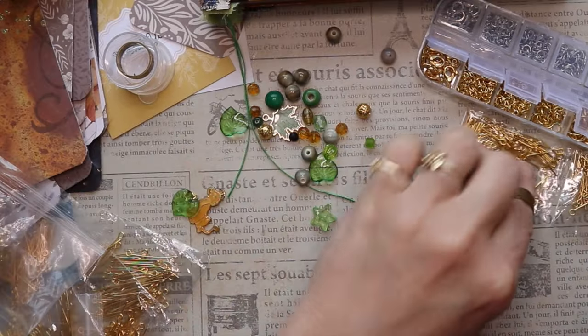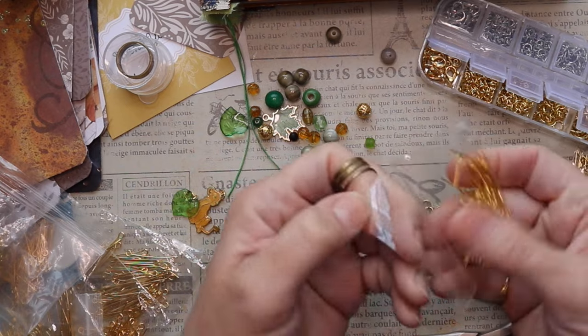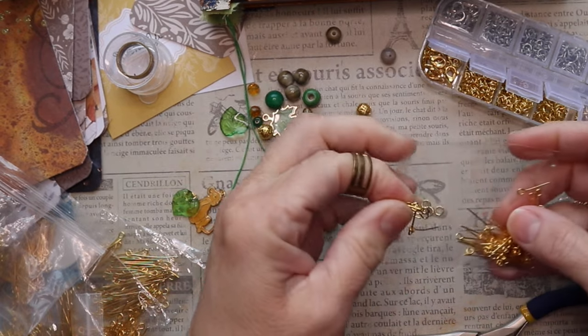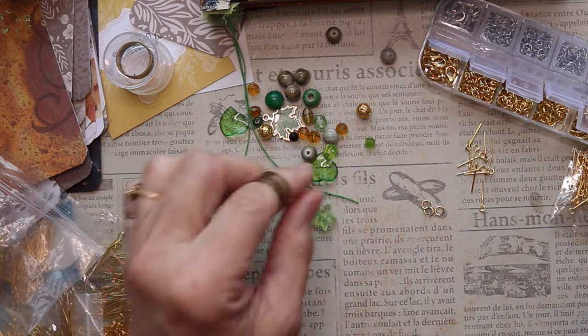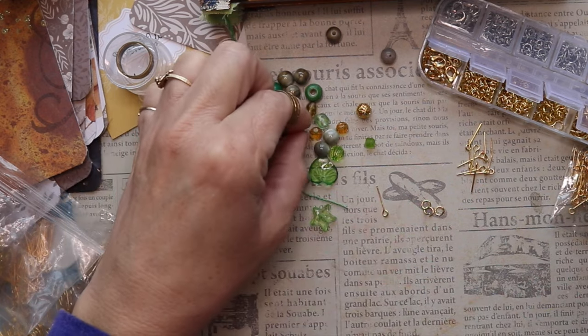Now I'm going to use some very short eye pins and put beads on them. These are so short, honestly only one bead will fit on each one, and that's fine. I think what I'll do with the ones that there's only one bead on is go ahead and attach those to a bulb pin — at least that's the plan.